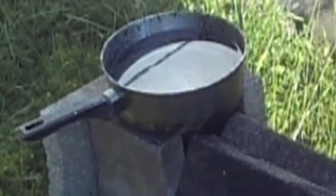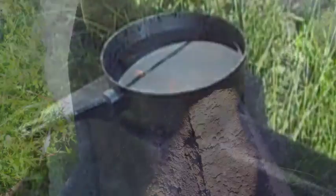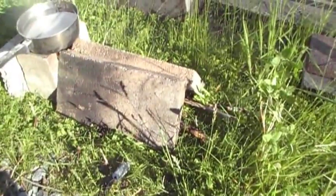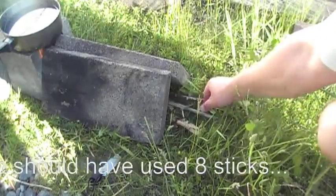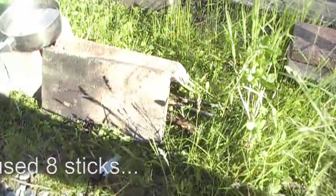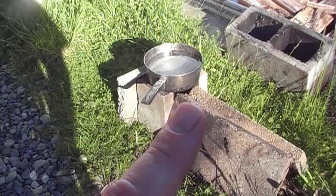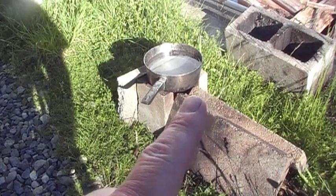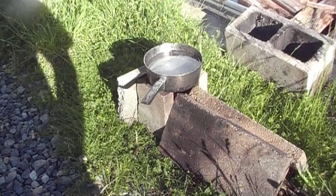I don't know if you can see that, but the flame is just barely licking out underneath the pan there. I forgot to point out I'm starting off with four twigs in here as our fuel to see if we can get four twigs to boil water. I moved the pan a little bit this way so that the flame can come out the corners on the back side plus out here, which should help increase the boiling speed of the water.